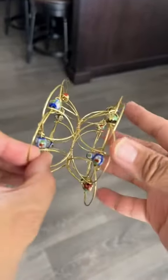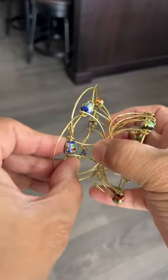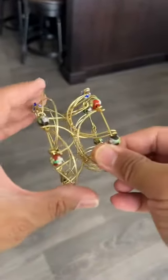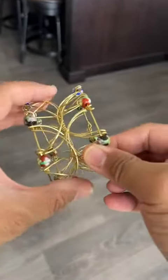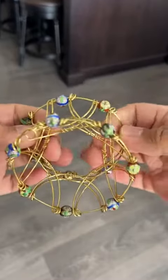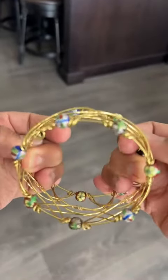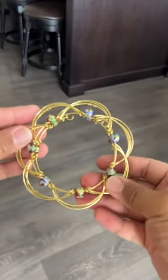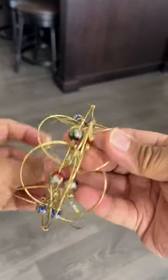But wait, there's more. If we continue to move it all the way around, essentially moving it inwards from the outside, we create this shape. Now a lot of people get stuck here — they try to compress it further, but do not do that. Instead, what you want to do is expand it from the inside. Just from the inside, push up the arches. And voilà! We are back to the original ring shape.